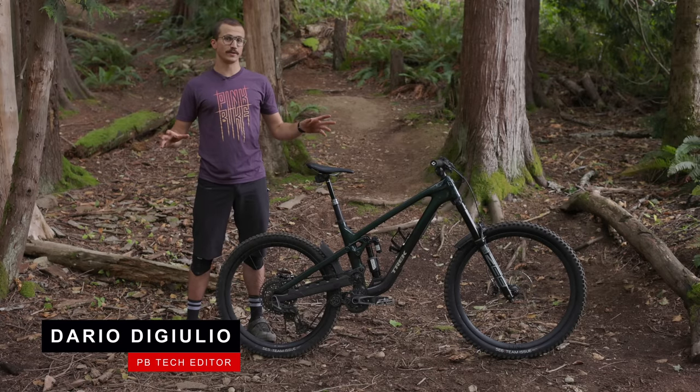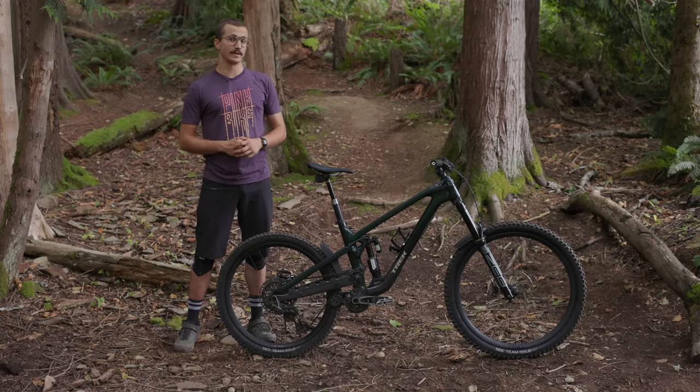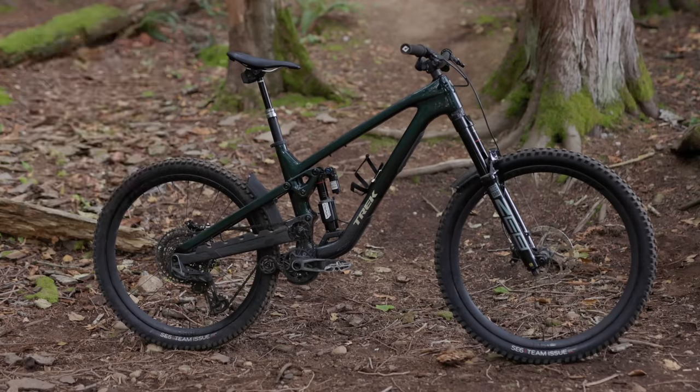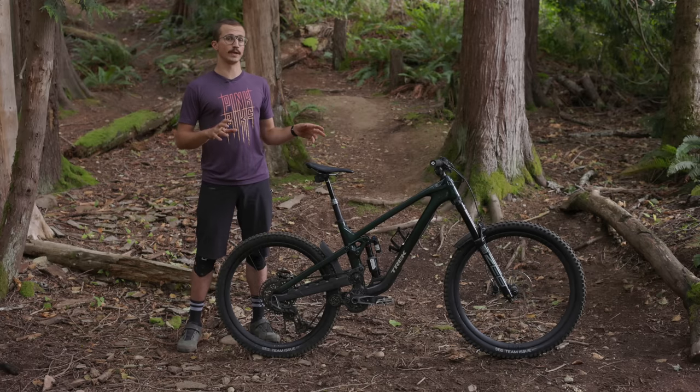After marinating for a few years, the Trek Slash is back with an entirely new look and layout — a look that does in fact resemble a Session but with a high pivot. Starting off on the broadest details and honing in, we'll first talk about travel and wheel size.